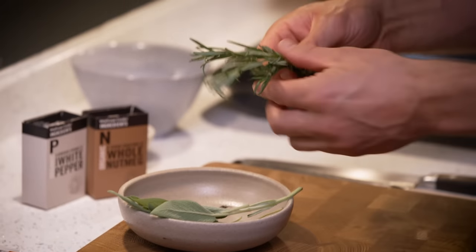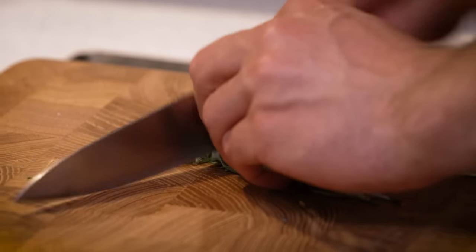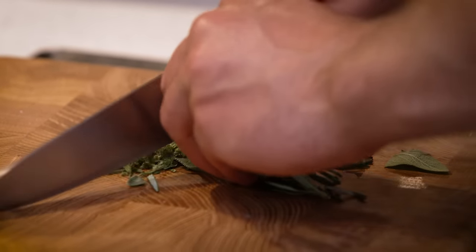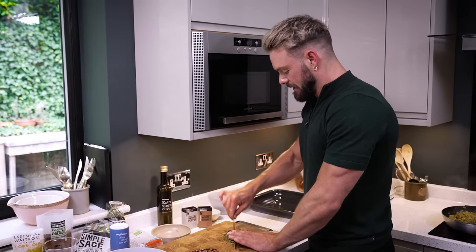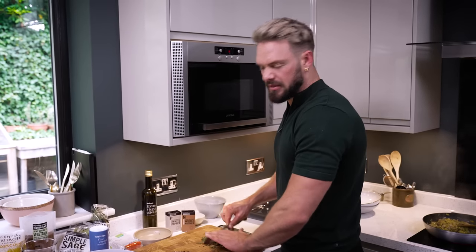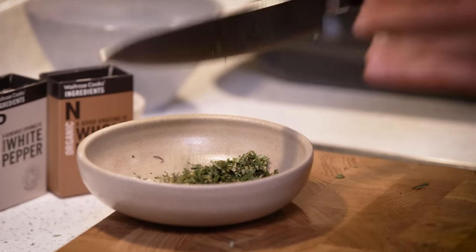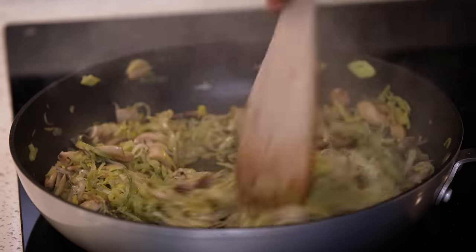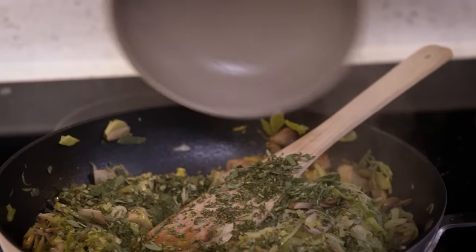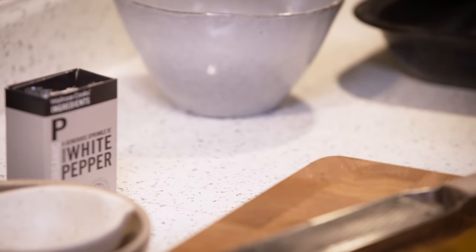While the leeks and mushrooms do their thing, I'm going to get some herbs chopped. You can't beat rosemary and sage at Christmas, though if you're not a fan you could use gentler herbs like parsley or a bit of thyme. The leeks are sounding a bit drier, so back over we go — they do look quite dry, so I'm going to add those chopped herbs along with a couple of garlic cloves and then grate in some fresh nutmeg.